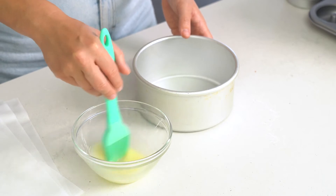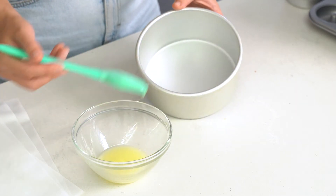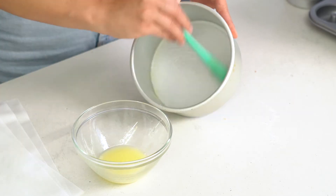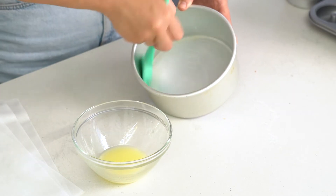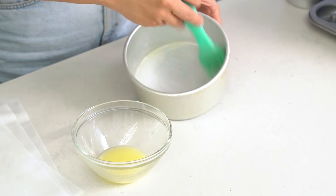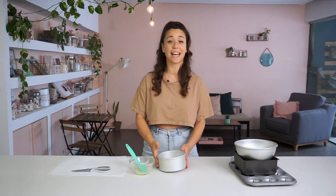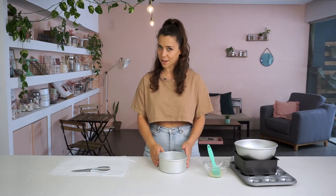I've got a bit of melted butter here with a brush and I'm just going to brush a thin layer of butter on the base and around the sides — anywhere you're going to stick the paper. Now it's important not to add too much because it can affect the greasiness of your cake and then you also get a mess once it's baked. So just a thin layer will do. Now it's time for the paper.